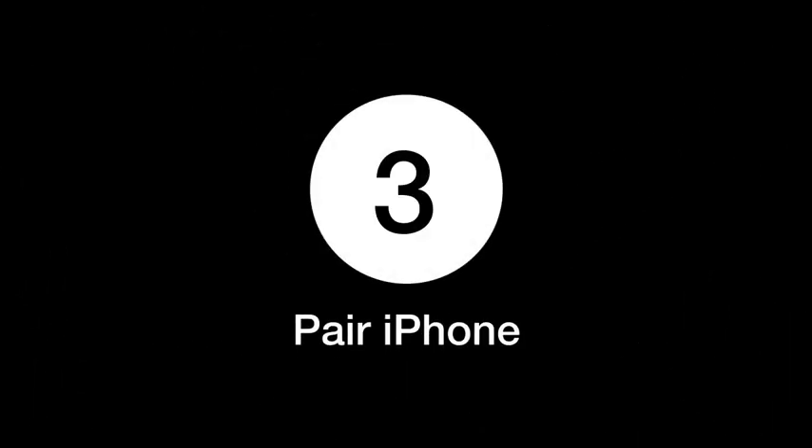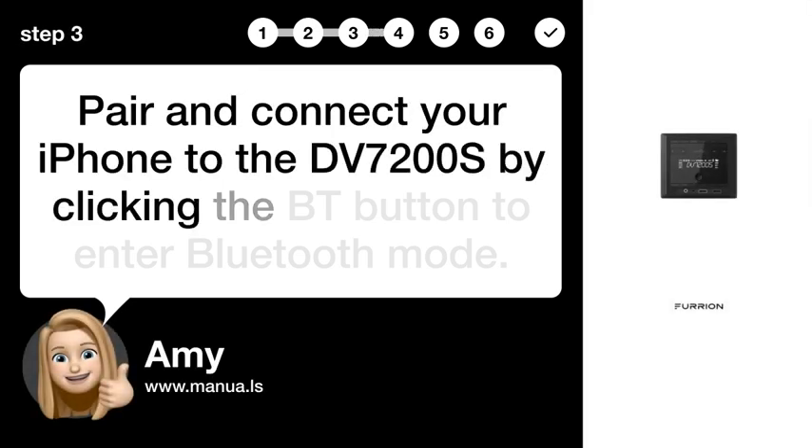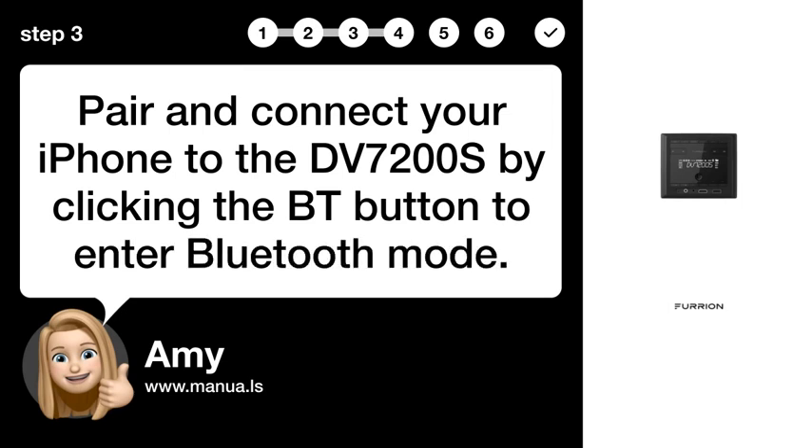Step 3: Pair iPhone. Pair and connect your iPhone to the DV7200S by clicking the BT button to enter Bluetooth mode.